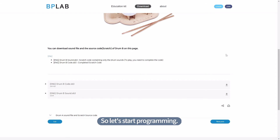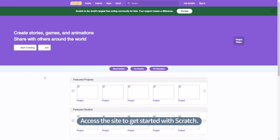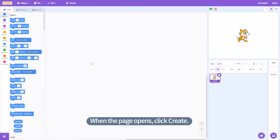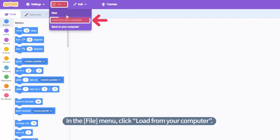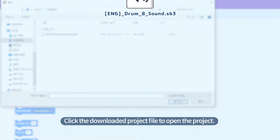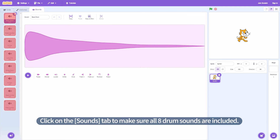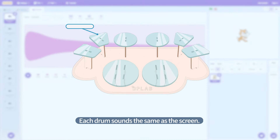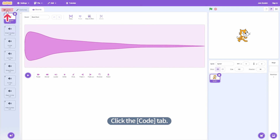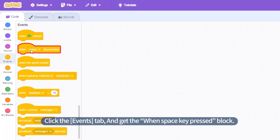So, let's start programming. Access the site to get started with Scratch. When the page opens, click Create. In the file menu, click Load from your computer. Click the downloaded project file to open the project. Click on the Sounds tab to make sure all 8 drum sounds are included. Click the Code tab, then click the Events tab, and get the 'when space key pressed' block.